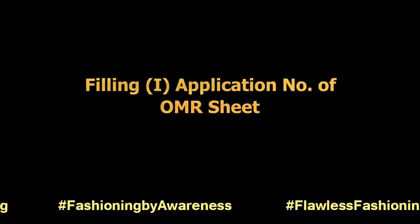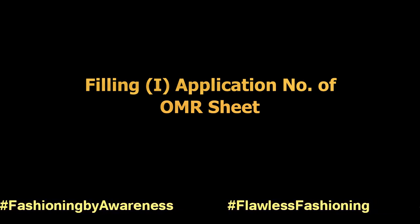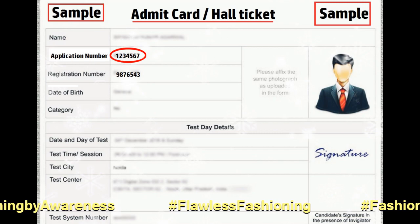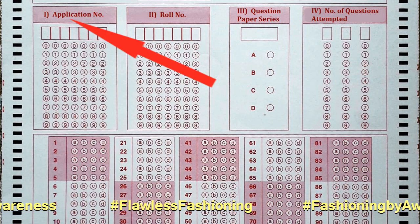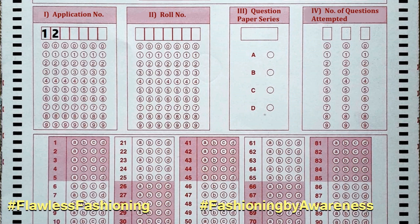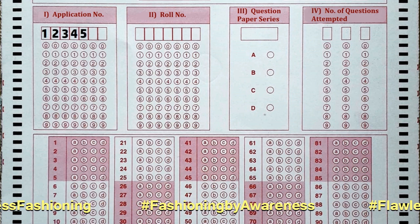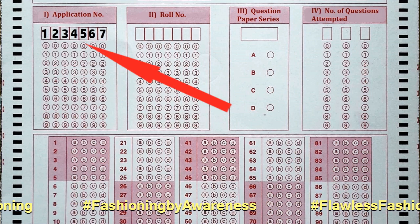Fifth, filling the application number. After identifying your application number, first write it in the individual boxes. For example, if your application number is 1234567, write it as shown in the video.